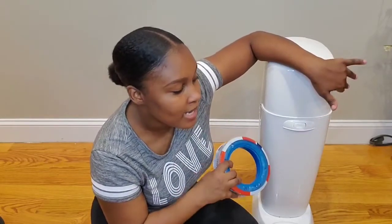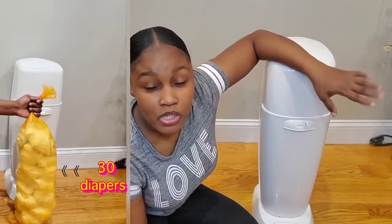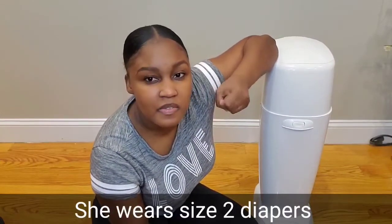According to the company each refill holds around 270 diapers. What I will say is that each bag when you're ready to throw it out holds approximately 30 diapers — I counted it myself. My baby is four months old, so when I ball up her diapers they're about the size of my fist, and that's roughly 30 per bag before you have to cut it and throw it out.